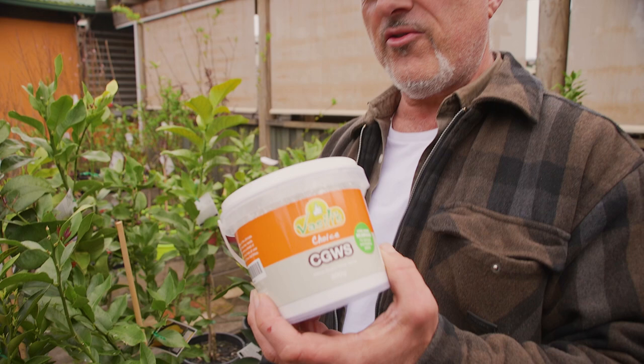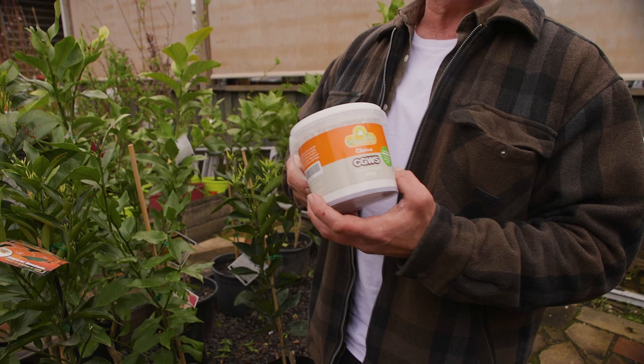One option is the citrus gall wasp white spray — I've got some here. This should be available at all good garden centres across Australia. It's your shield of armour or barrier that you apply on the tree. It not only works on citrus gall wasp, it also works with citrus leaf miner. This is a preventative — not something that's going to cure a problem that's already there, which is almost impossible.